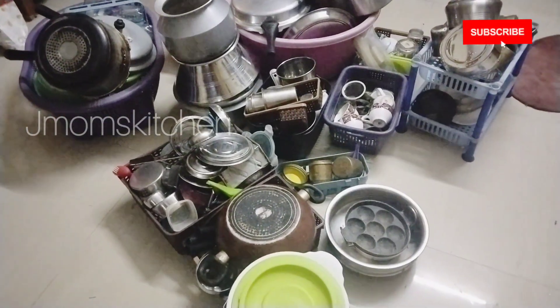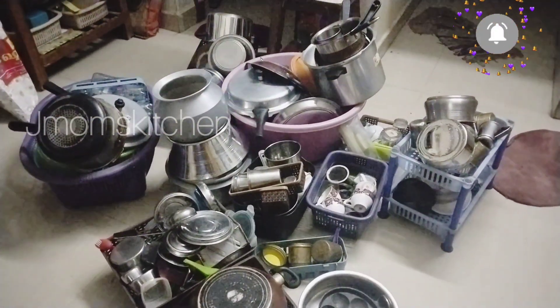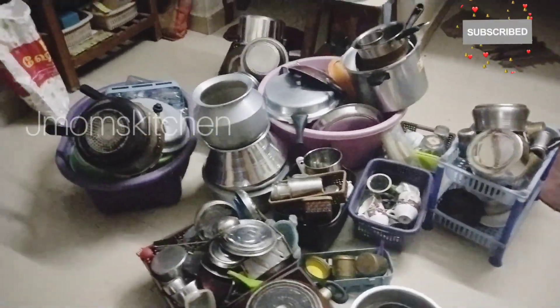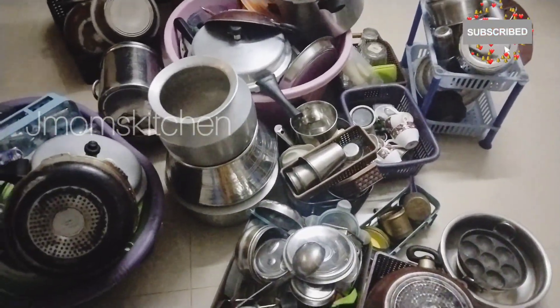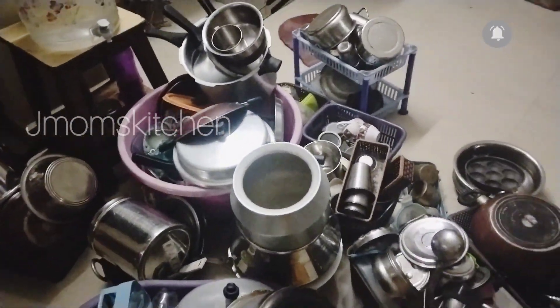Friends, I am doing this in the week. I am doing the protein in daily use. I am doing a lot of protein, I am doing a little bit of protein. I am doing a lot of protein in the kitchen.